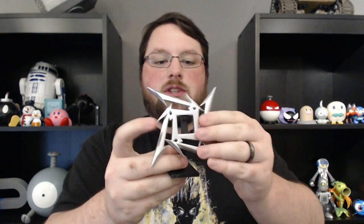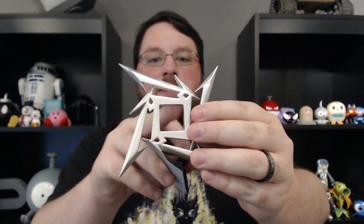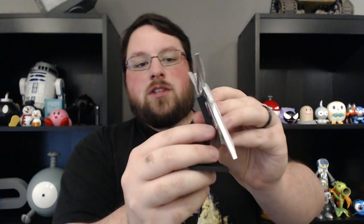I also created a stand for it, because my purpose is just display. As you can see, it's just kind of a two-peg pattern, and it fits perfectly in this little square. It just slides in, pressure fits, and then you've got a little display stand for your Metallica Ninja Star.